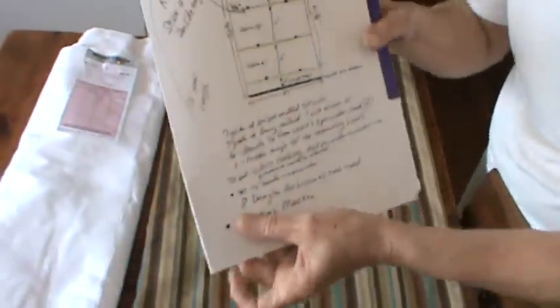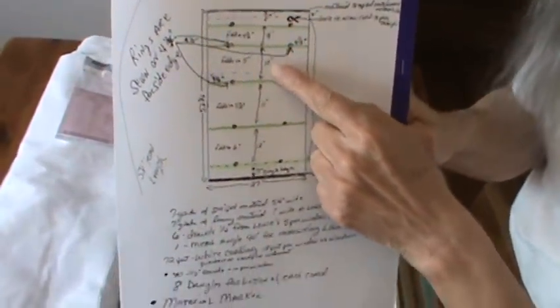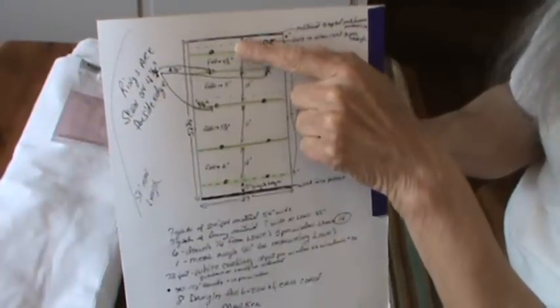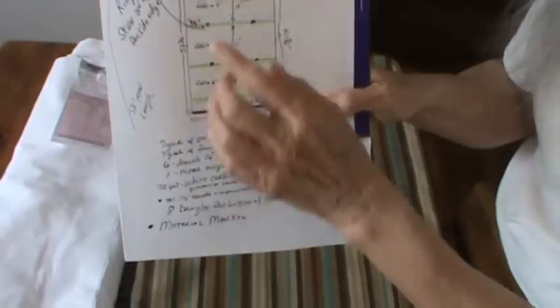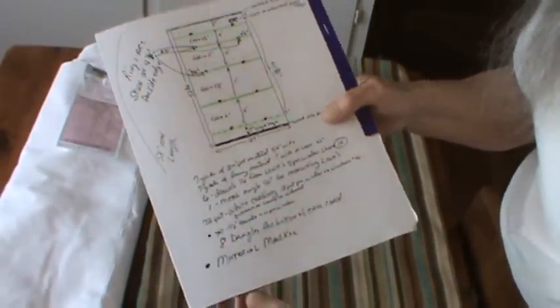I wanted to show you this part — what I had to do was figure out the fold that will be on the shades. I wanted the top fold to be up a little higher, then the next one down a little lower, and so on, so it kind of looks pretty in folds. That's what I was looking for. I have made Roman shades before.